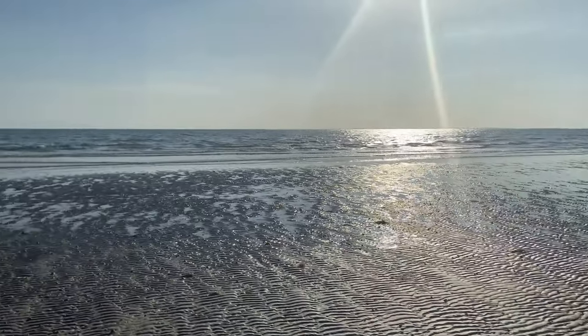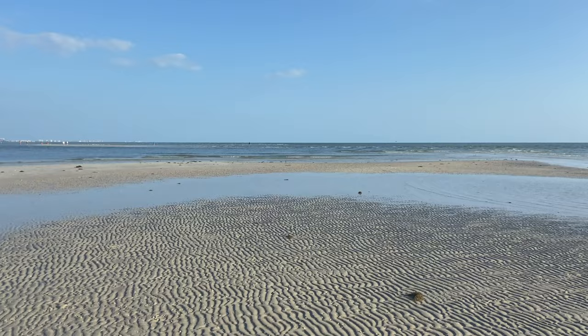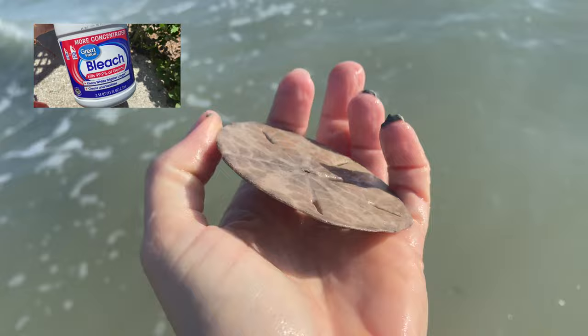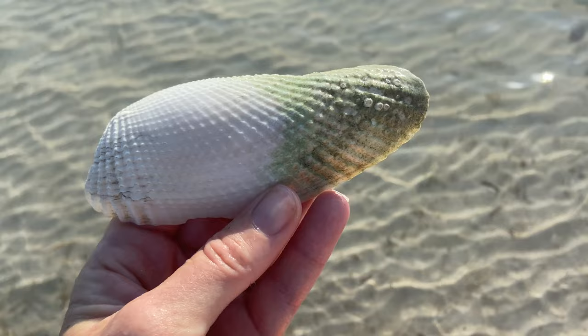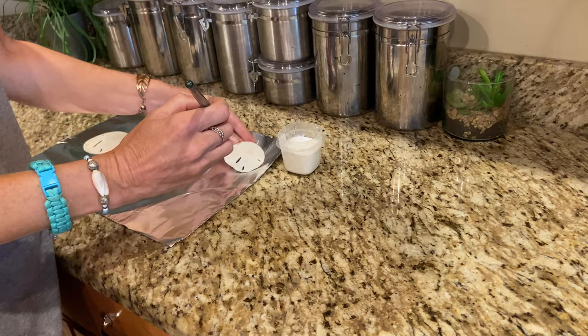Hi, I'm Charmin and I go to the beach every chance I get. I'm usually sharing a beach walk with you, but today we're going to talk about cleaning some of the goodies you might have found at the beach, like the five-hole keyhole sand dollar. I'm going to use bleach to clean up four sand dollars of different quality, and then just for fun I'm going to throw a couple of shells with green on them in there too. I'll also share how I seal my sand dollars to make them a little bit stronger, so let's find out how to clean and seal sand dollars.